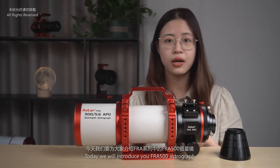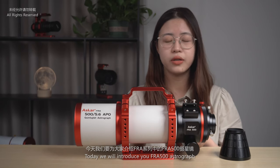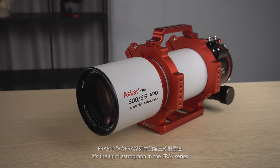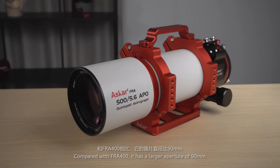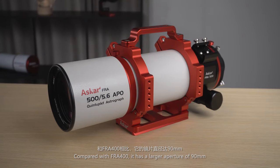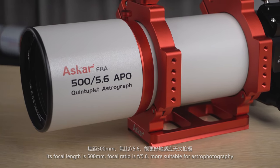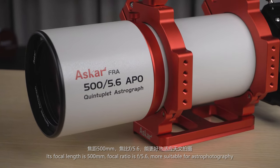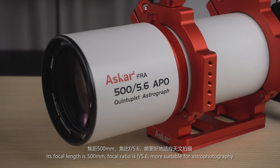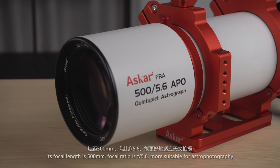Today we will introduce you to the FRA500 Astrograph. It is the third Astrograph in the FRA series. Compared with the FRA400, it has a larger aperture of 19mm. Its focal length is 500mm and focal ratio is f5.6, making it more suitable for astrophotography.